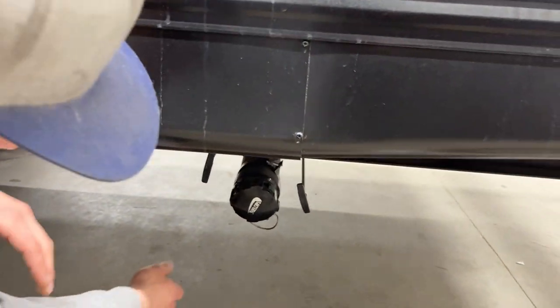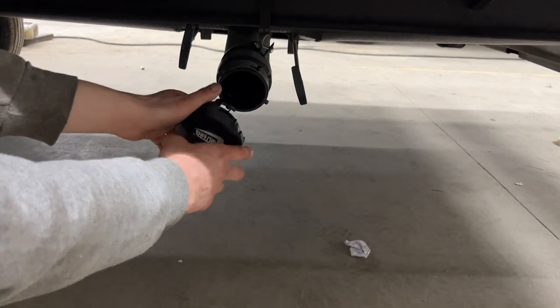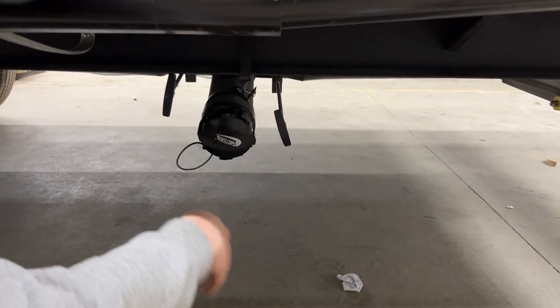Straight up from there is your sewer outlet. Press on that cap and give it a turn to pop it out — you can see it has the same ears as your sewer hose. It attaches the same way: just plug it in and give it a turn until it clicks.